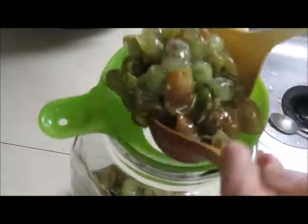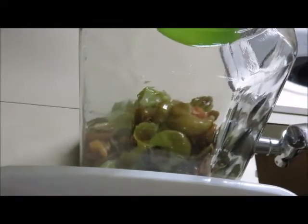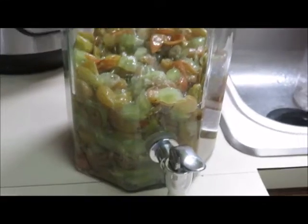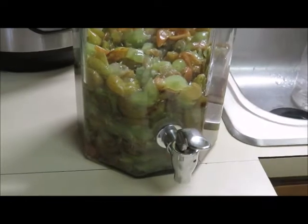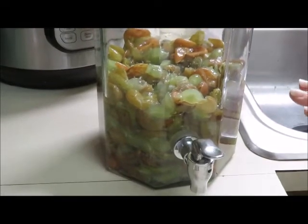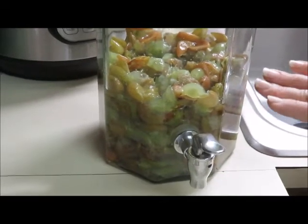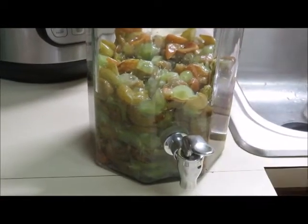We're putting the crushed scuppernongs into our container that has a little spigot on the bottom, which should make it easier to get everything out. The container is about half full and we've got some juice left over that I might throw in there too. The reason we're not putting the sugar water in hot is — and I have no evidence to back this up — but I think it would kill off all the good yeast and bacteria that normally ferments things. So wait for the sugar water to cool down before adding it.